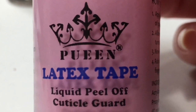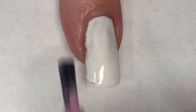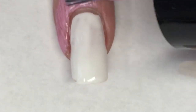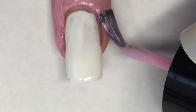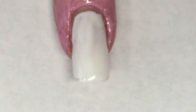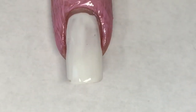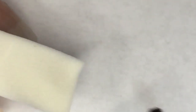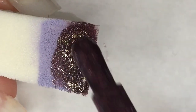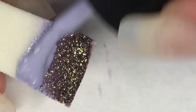I'm also going to be using Queen's Latex Tape to protect the skin around my nail and make for easy cleanup as I'm doing the sponging. Using a clean makeup sponge, I'm going to make a strip of Adrenaline Crush and a strip of Lilac Clouds. I noticed my strips were a little bit thin, so I went in with a thicker strip of each color, and I think that made it blend very nicely.